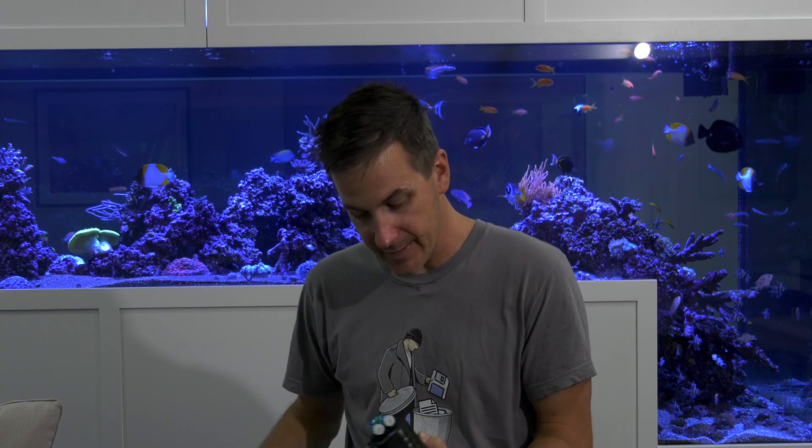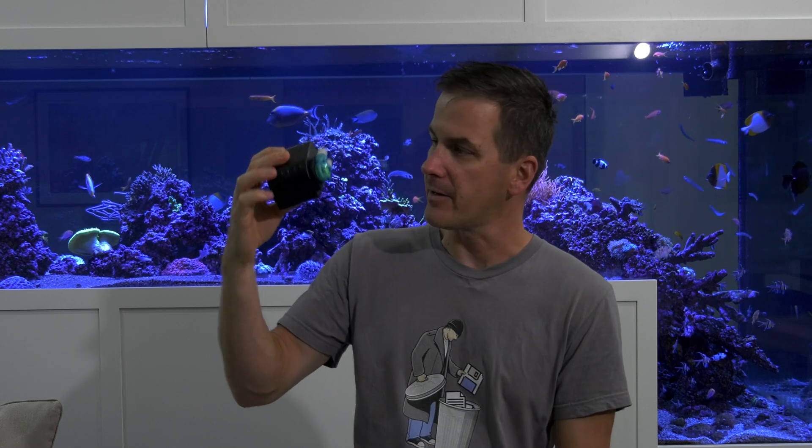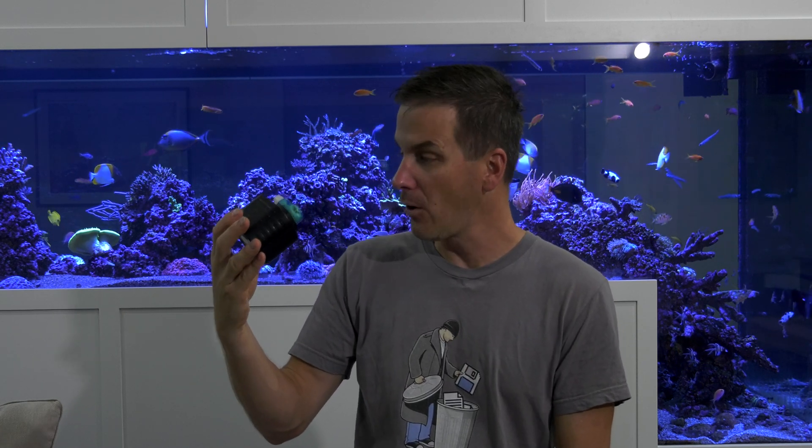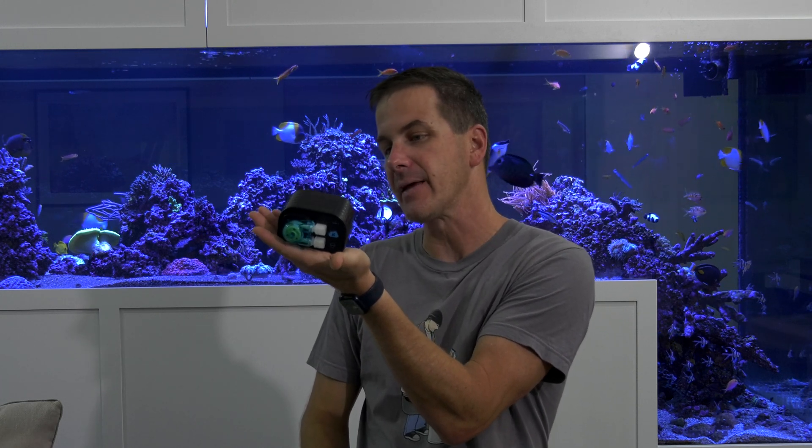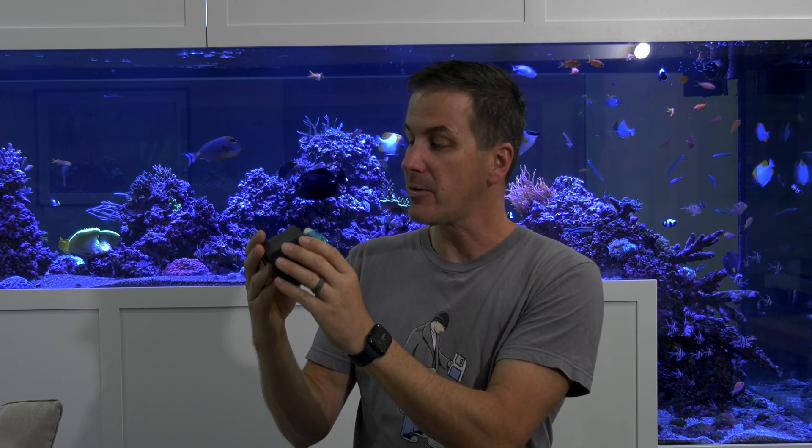They give you a 10-milliliter graduated cylinder — that's for calibration, I'm willing to bet. I like that. Here's the pump itself. That's small — it's about the size of my hand, fits inside my hand. That's nice and compact.